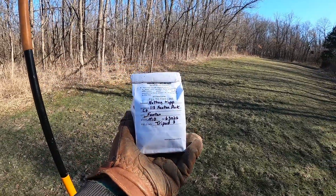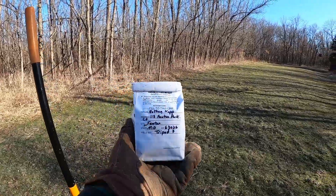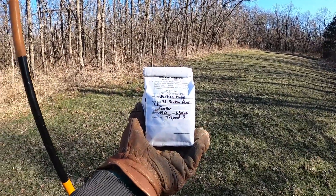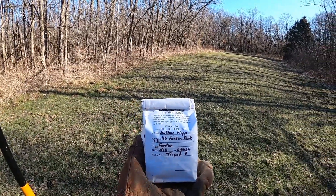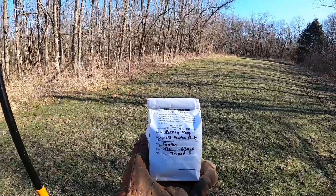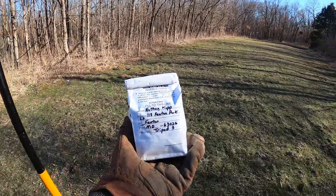Soil testing is really nothing to it, but it's very important for food plots. If you want your food plot to truly thrive and get the best results, I would strongly suggest soil testing. It's so easy and you'll get a lot of answered questions.